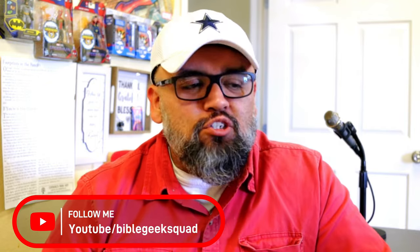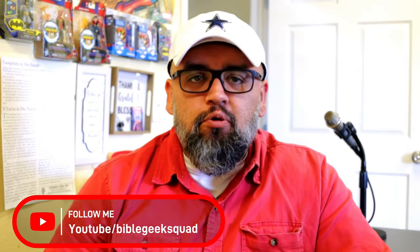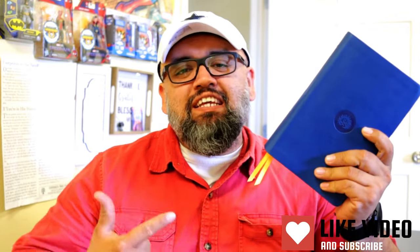Welcome to the Bible Geek Squad. A couple of weeks ago, I uploaded a video sharing a traumatic experience I went through, but through it I received this awesome and beautiful Bible — the ESV Reformation Study Bible, personal size. I wanted to show it to you guys in a bit more detail, so let's get into it.